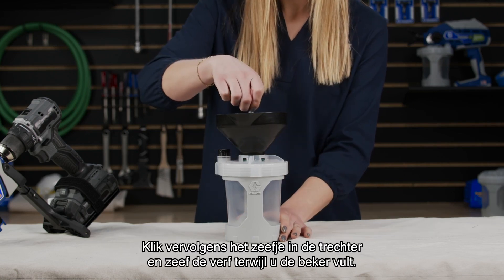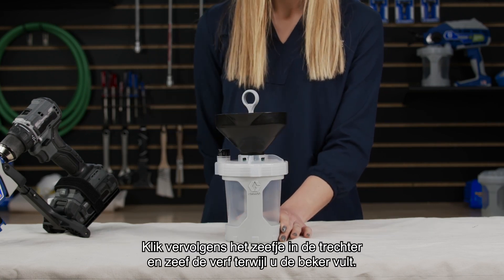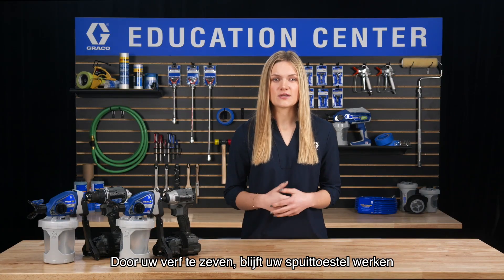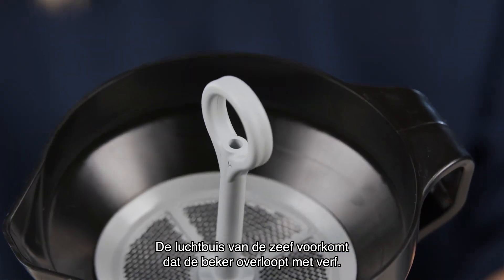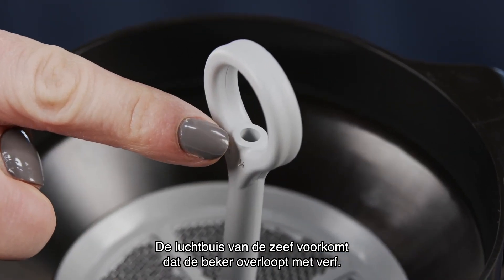Next, snap the strainer into the funnel and strain your paint as you fill the cup. Straining your paint helps keep your sprayer working and provides the best finish. The strainer's air tube will prevent paint from overfilling the cup.